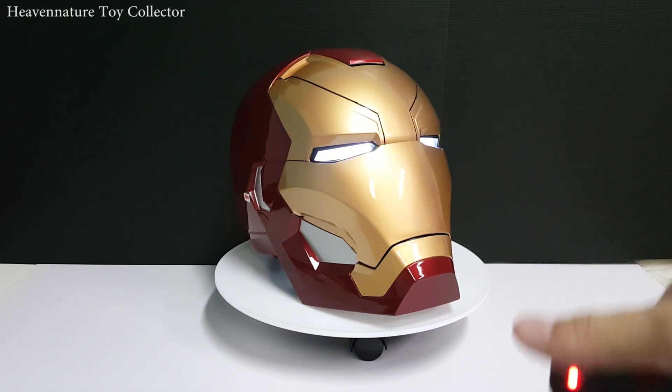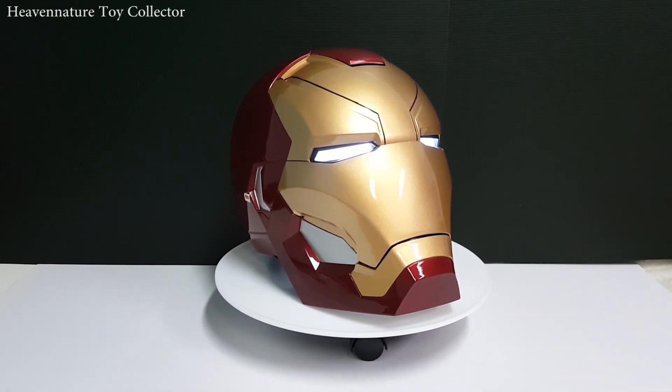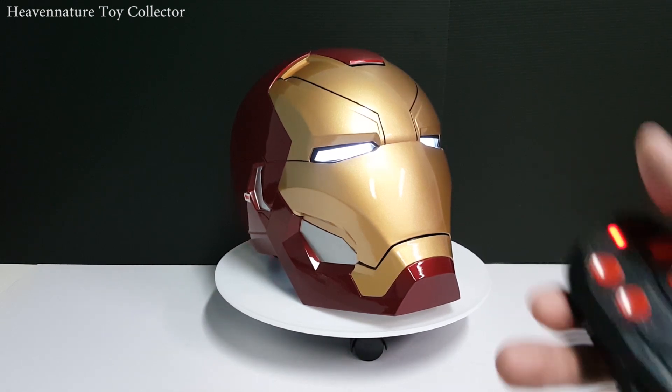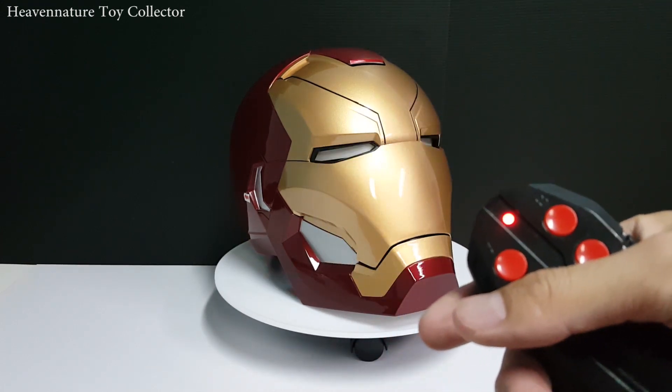There's another unique function. At the beginning of the video you heard the JARVIS sound — you press the C button to activate or turn off the JARVIS sound.